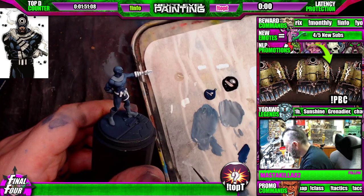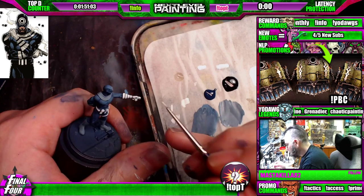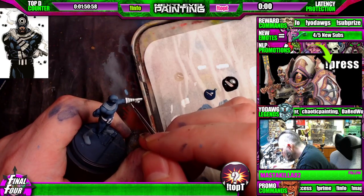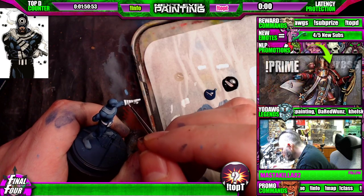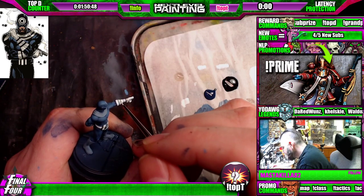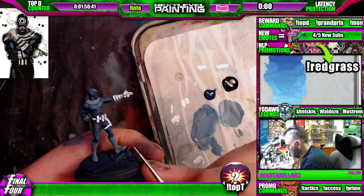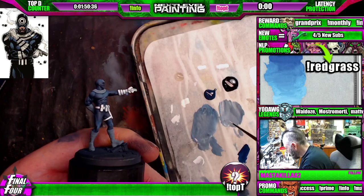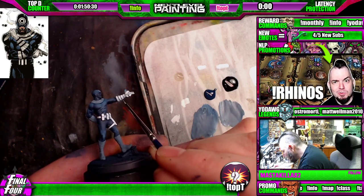So let's grab the white again and clean up our spillage. We're subtracting from the blue we just laid down, tightening up those lines. Now as I move down here, I'm just going to take some of that blue again because I didn't do a good job going all the way down.